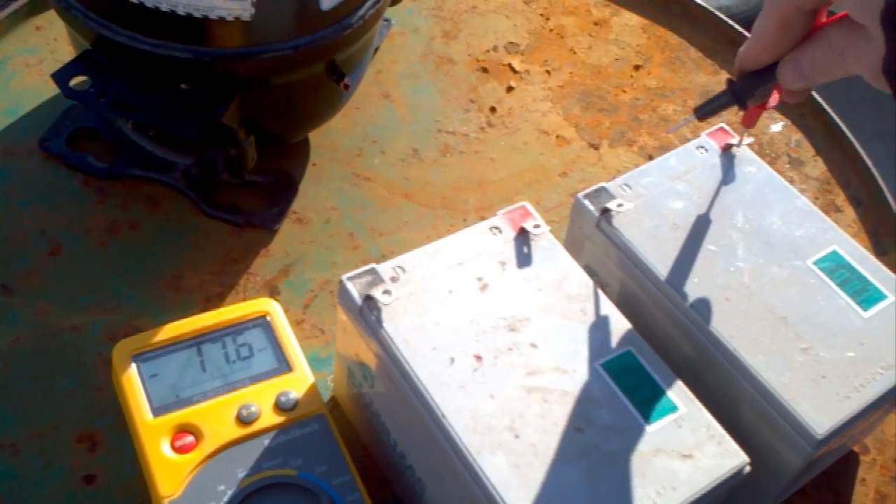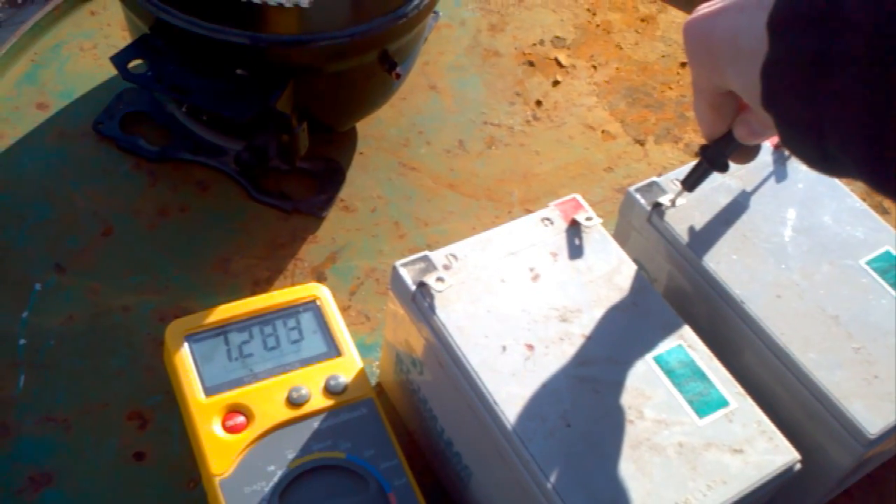Five volts. That one's not doing too good.